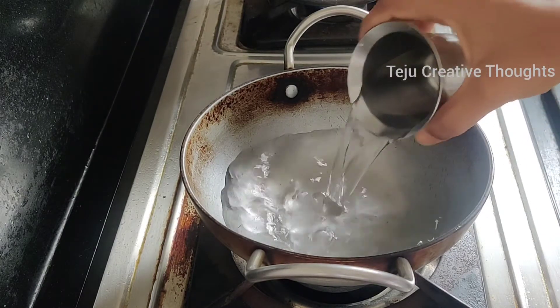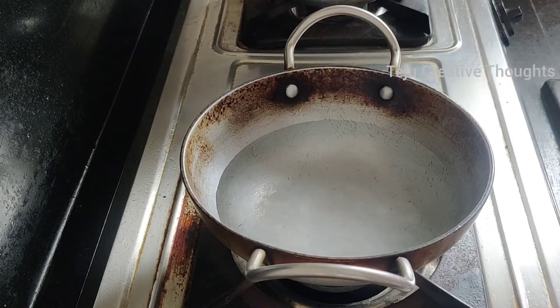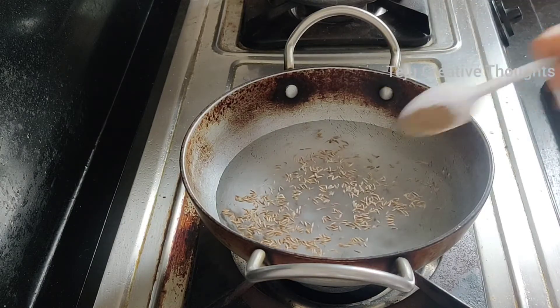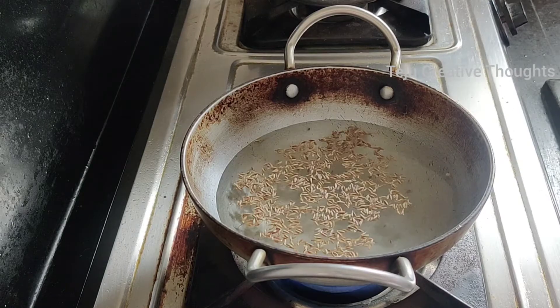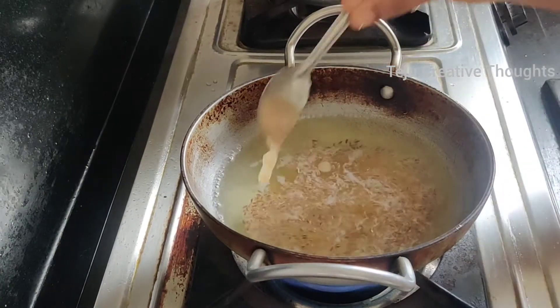Put a glass in a pan and put a glass in a pan. Let's boil the water for a while. Put salt in a tablespoon.